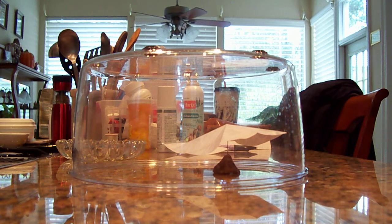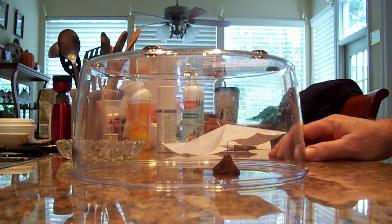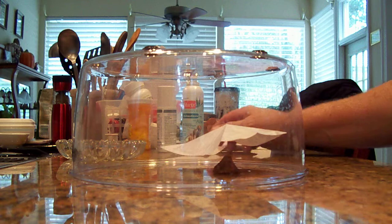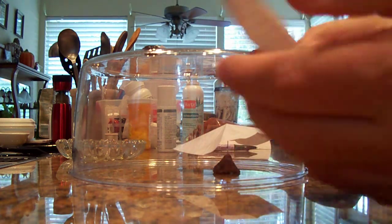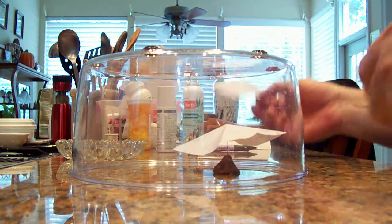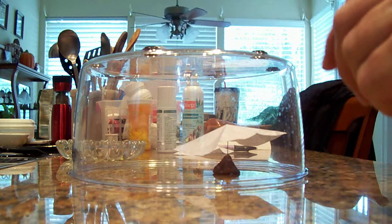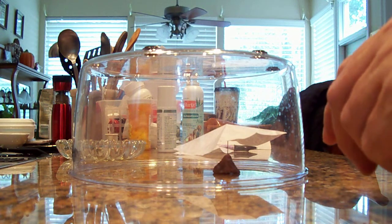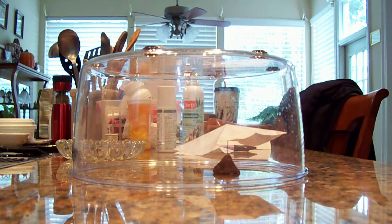Hi everybody, this is Chris. I saw something on the web yesterday and was curious to see what they were talking about. They take a regular piece of paper, fold it, and make it into a pyramid shape. They suspend it on top of a needle, which I have here, and put it inside a plastic container — I don't have a glass one, but they use glass.